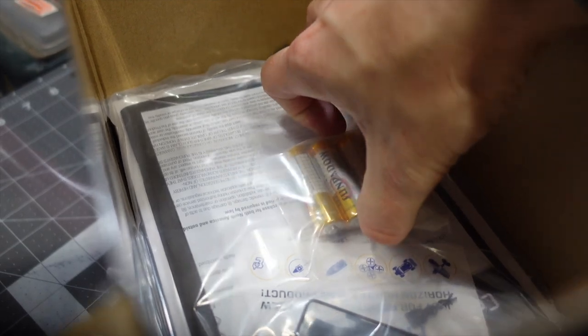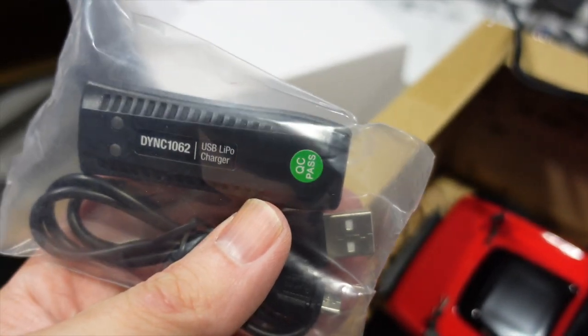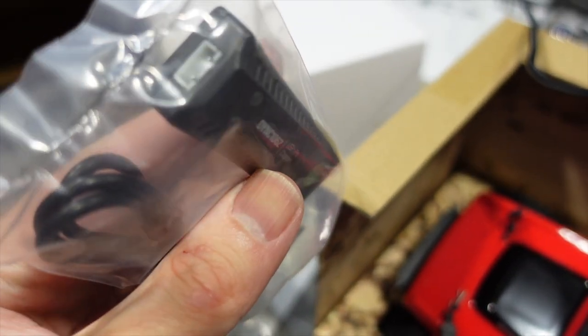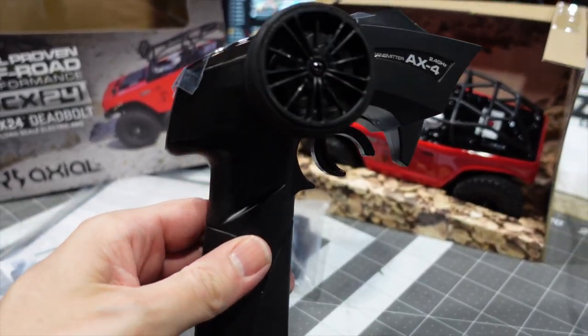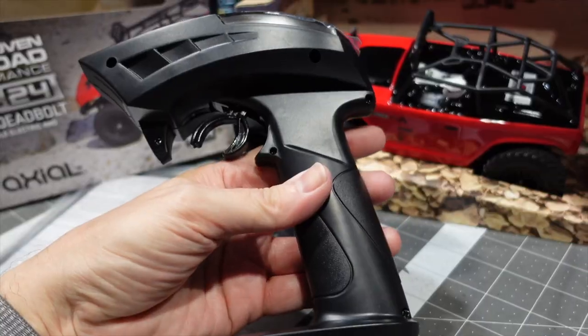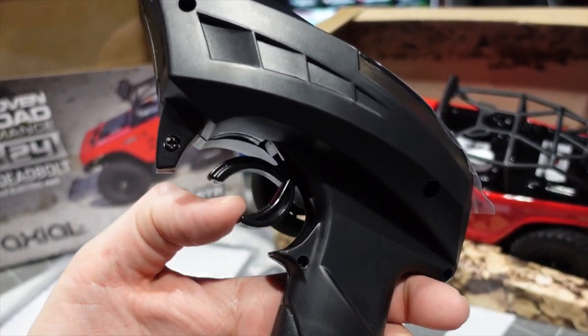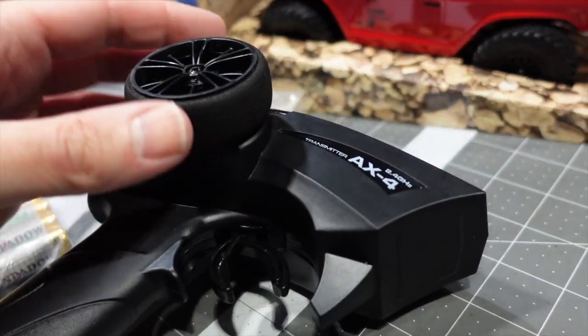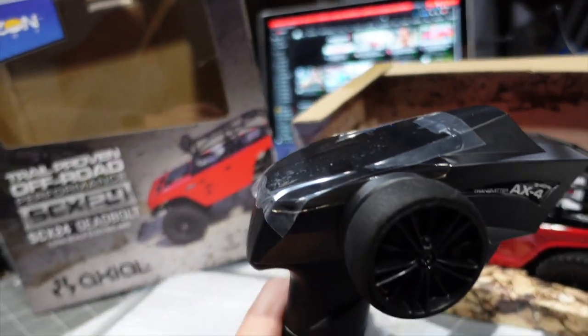Hey, batteries! The transmitter — I love that when that's included. A couple of AAs. I've heard these are not very good for reliability, so we'll look at other alternatives. Looks alright. Nice foam wheel. Pretty good for a micro crawler.